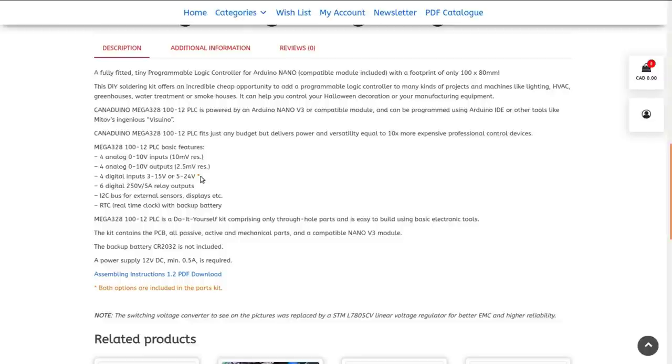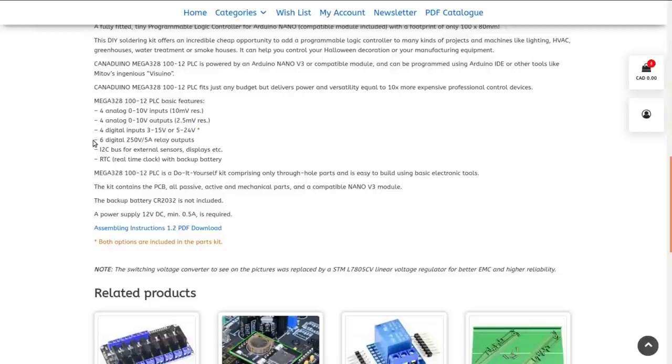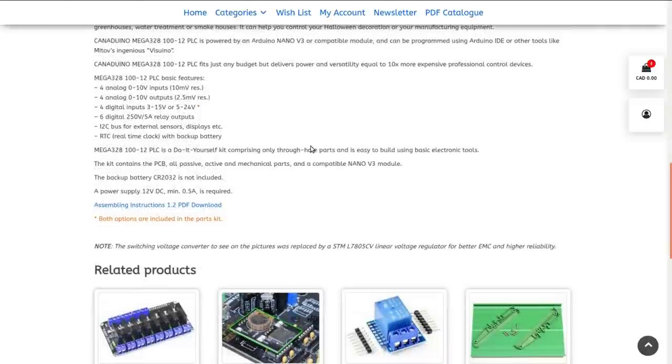It has four analog zero-to-10 volt inputs, four analog zero-to-10 volt outputs, four digital inputs at either 3–15 volts or 5–24 volts — none of that is standard Arduino stuff, which is zero to five volts. He's doing some interesting things to make it more compatible with industrial applications. Its party piece is six digital 5-amp relay outputs, an I2C bus off the board, and a built-in real-time clock.